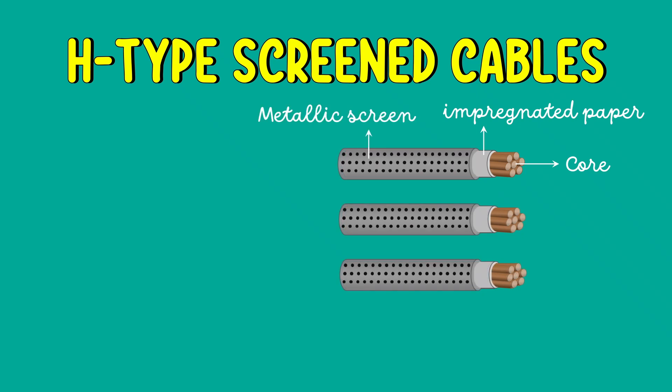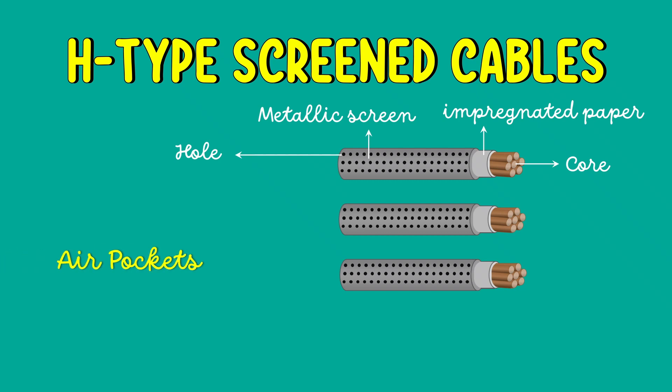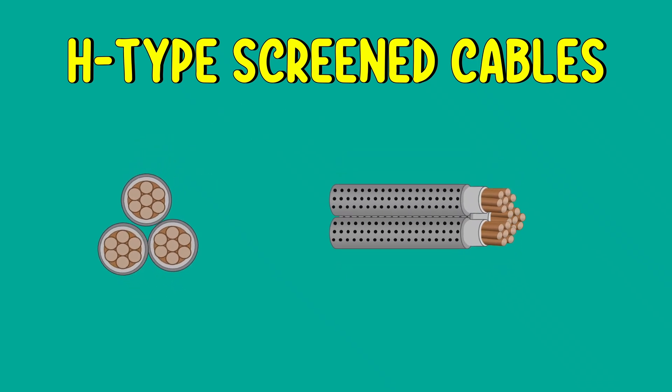The next important step is that Hustetter wrapped each insulation core with a metallic screen. This metallic screen usually consists of a perforated aluminium foil — aluminium foil with many rows of small holes. These holes help to avoid air pockets and voids so that the metallic screen is perfectly spread. Voids are nothing but vacant spaces, and these voids can damage the paper insulation.